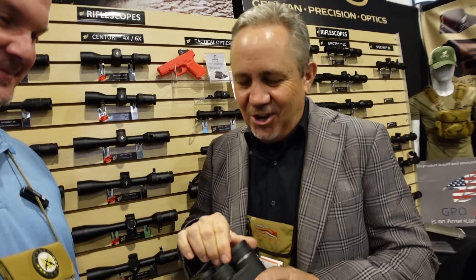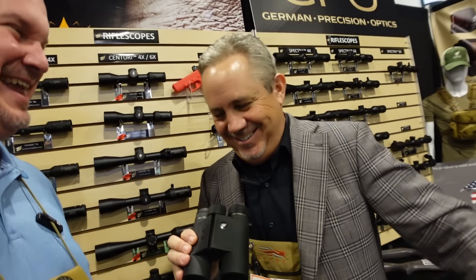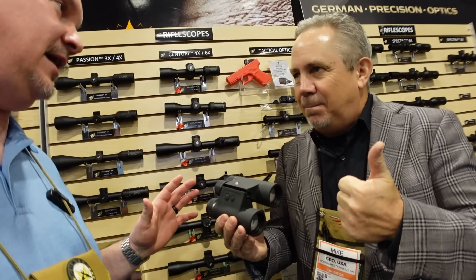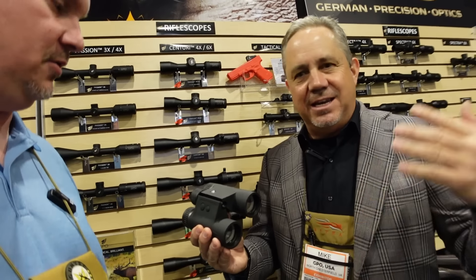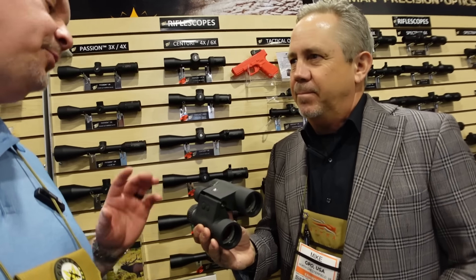3,500-yard range finding with angle compensation. It has a hyper-scan system — when you press the button it scans wherever you're looking. Response time is lightning fast: three readings per second, so the display changes before your eyes can even look at it. No lag time. It also features angle compensation, temperature, barometric pressure, humidity, nine brightness levels, and a photo sensor for auto-brightness — packed with electronics.